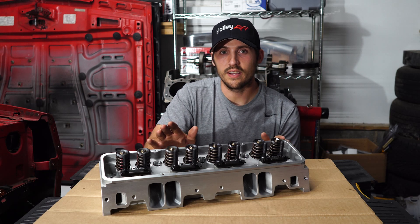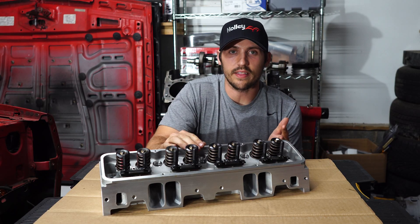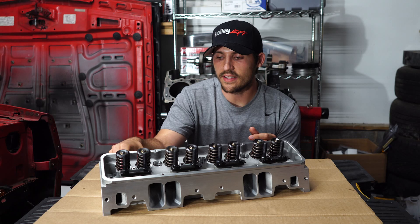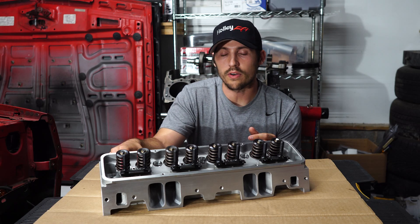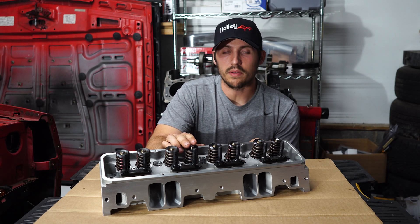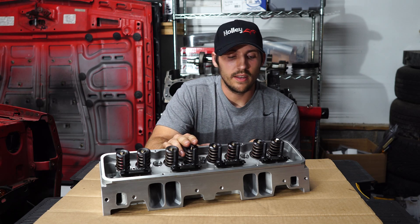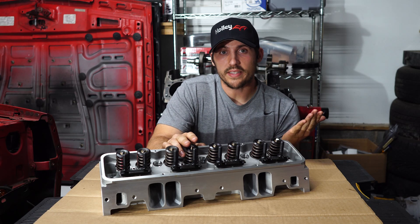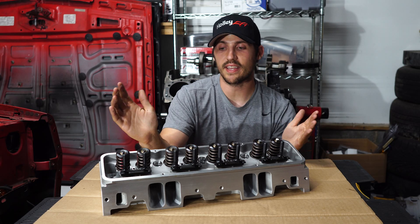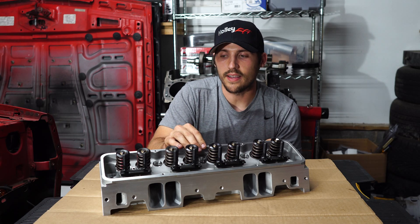Not everything's perfect, though — there are some downsides. Looking at these heads, I can find some small blemishes on the casting, and there are some sharp edges that other heads might not have; they might be deburred. Also, the valve springs are perfect for the average guy and probably for the average race engine, but if you're going pretty crazy in race mode, you're probably going to want to upgrade your springs. And these are Pro Max heads — they're not Edelbrock or AFR or any of those name brands, and that might bother some people.